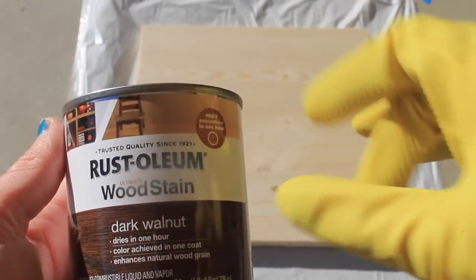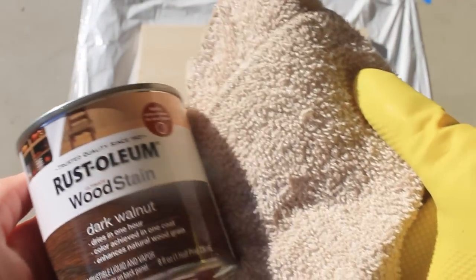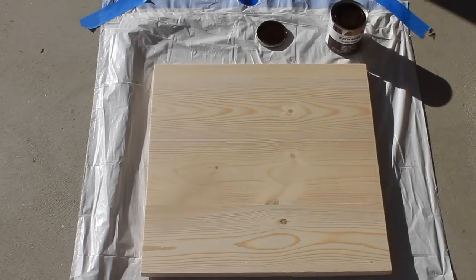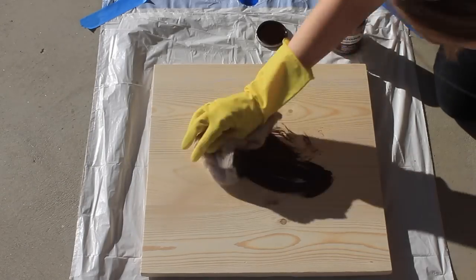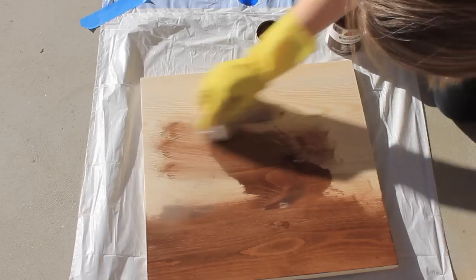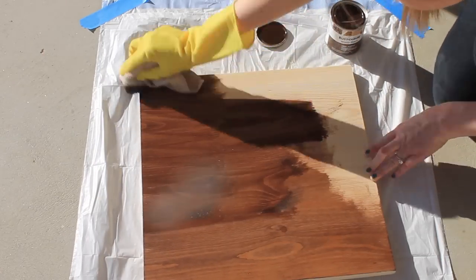If you decide to stain, make sure you do wear gloves because it can stain your hands. You're also going to need an old rag — something to apply the stain with. I'm just using an old washcloth here. To stain your wood, saturate your cloth with some stain and apply an even coat on the wood, going in the same direction as the wood grain. Apply as many coats as you would like until you reach your desired color.